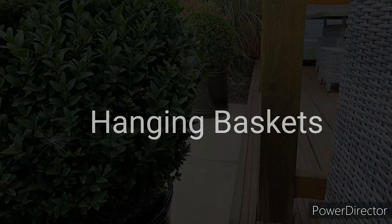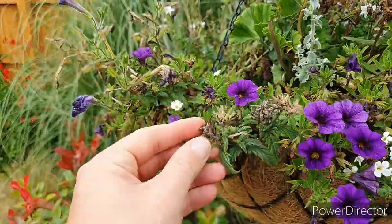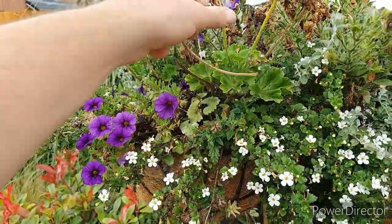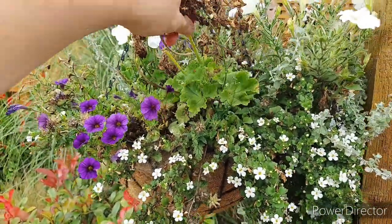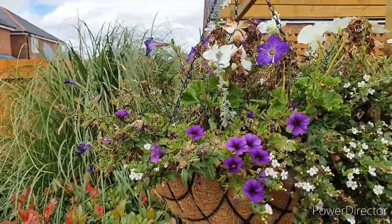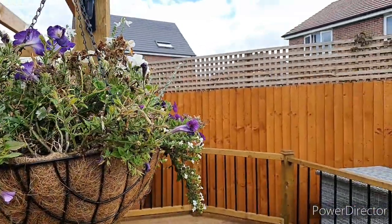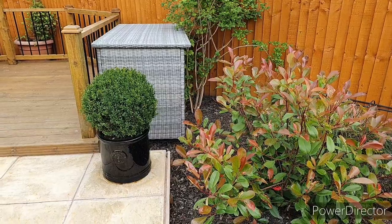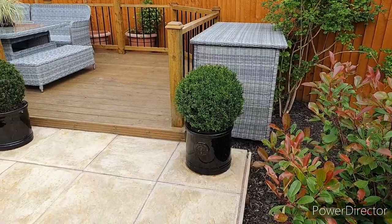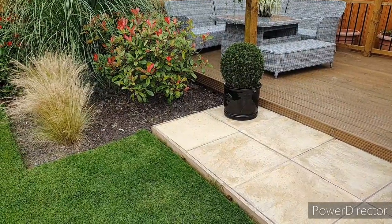The key thing about hanging baskets right now is to keep them watered on a daily basis, especially at this time of year. You also want to be removing any dead material and spent flower heads, because for these types of plants this more than anything is going to push new growth and new flowering. I've neglected this part a little and you can see the petunias haven't quite taken hold yet, but pull off any dead flowers and brown material at the base, deadhead your flowers, and keep them watered. I'm also using the same Miracle-Gro general purpose fertilizer on these.